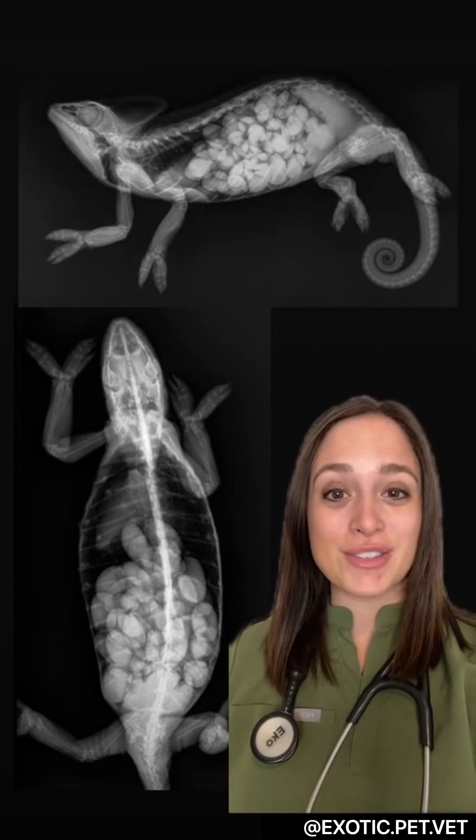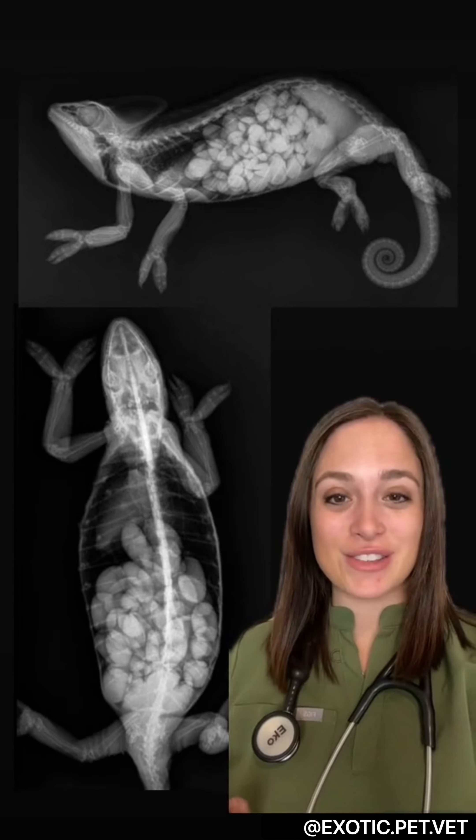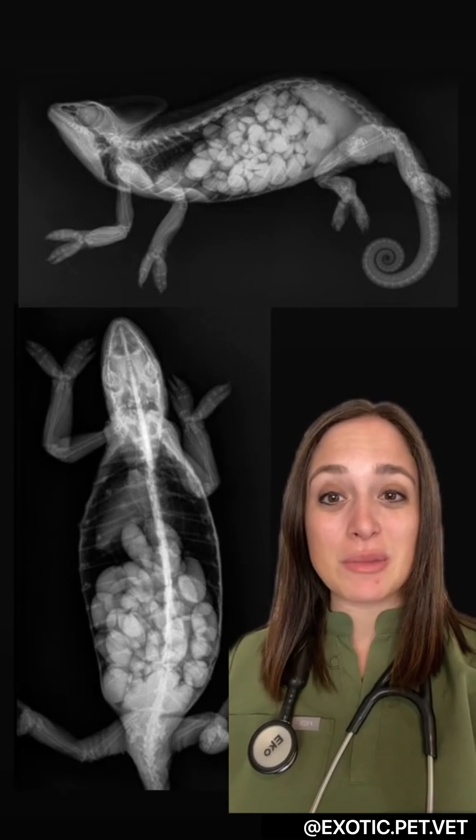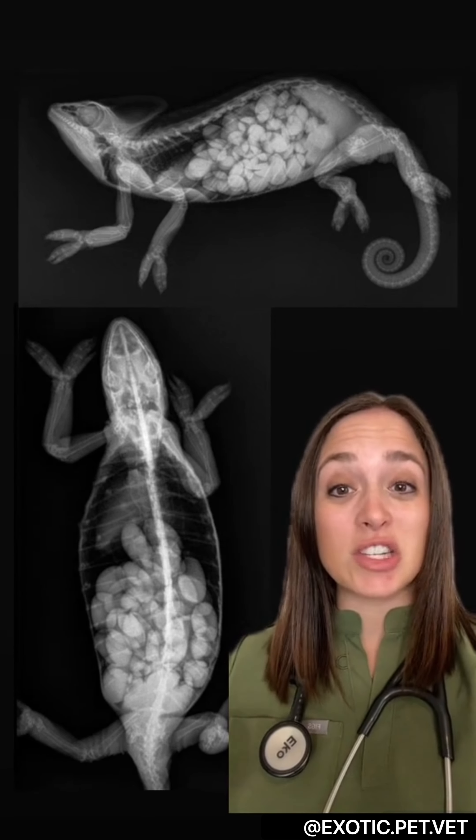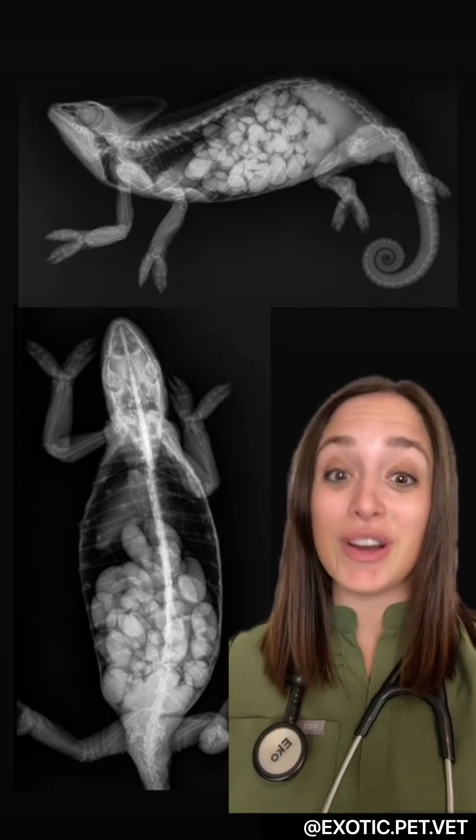Welcome to exotic pet x-rays. I'm Dr. Sue and I'll be walking you through this chameleon x-ray. This is a female veiled chameleon that presented for lethargy and a swollen abdomen, and when we x-rayed her we saw that she was full of these oval structures or eggs.